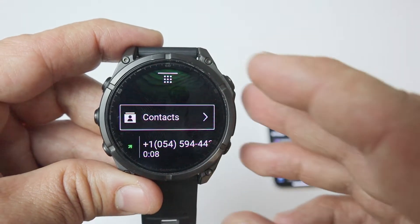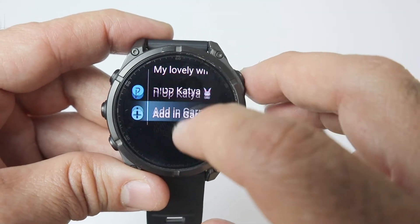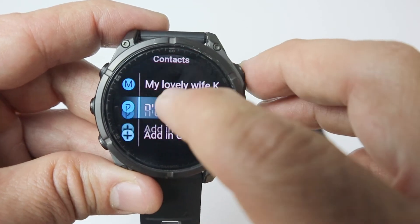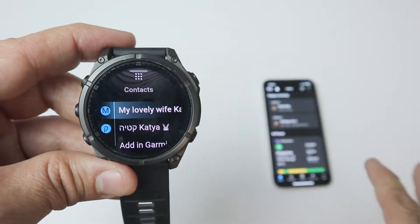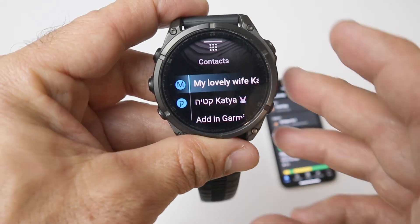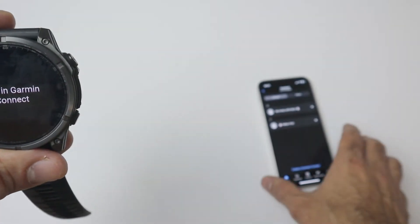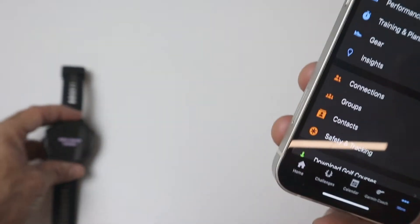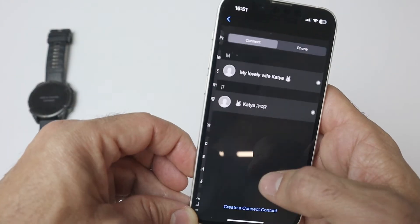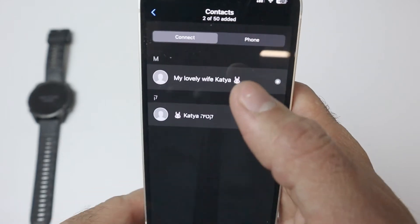The second and more viable option is to go to contacts. Here you have predefined contacts. The problem with this one is that those contacts are not reflecting the contacts on your phone. In order to add more contacts, you need to go to your phone. You can either press here and it will trigger the app on your phone, or you can just go to your phone and click on the three-dots menu, then press on contacts. Those are the predefined contacts I already have on my watch.